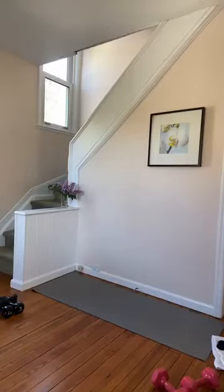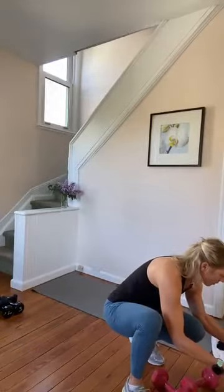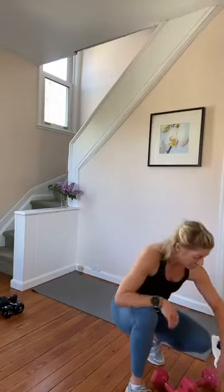Bring your weights with you to left and right of the mat. Come on, guys, we're doing it together — we're in it. Push-ups first. Okay, whether you're on your knees or your toes, you can do it. Come on down.